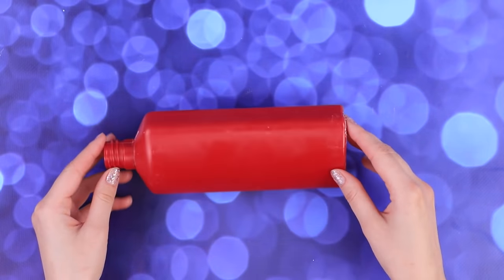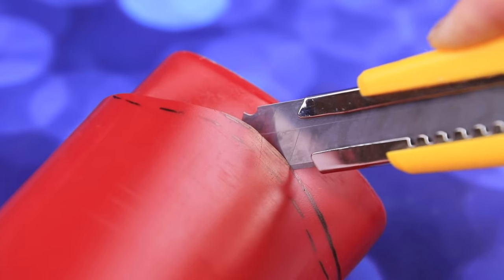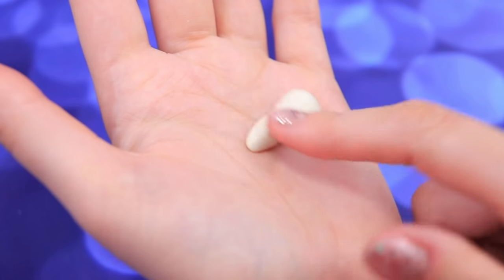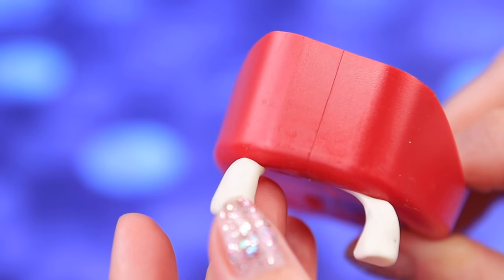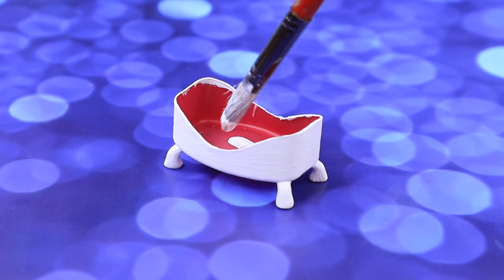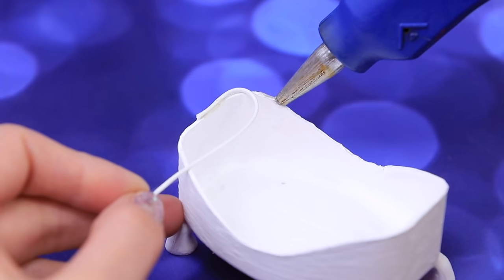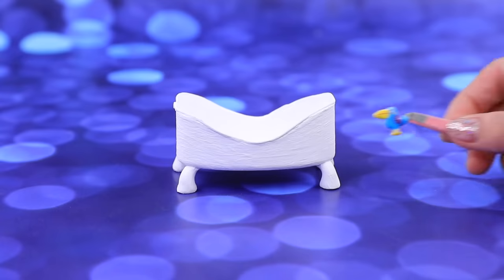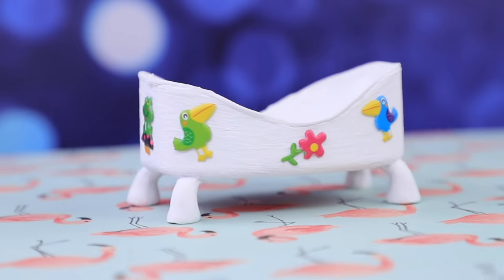Let's make a bathtub from an empty shampoo bottle. Pick out the height and sketch out a wavy line. Carefully cut it out along the line with a utility knife. Take a little piece of white clay, divide it into four identical parts and shape legs. Glue them to the corners of the bathtub so it stands still on a surface. We can paint the bathtub white to match the legs. And glue thick cord around the edge so the baby doesn't get hurt. Decorate the bathtub with cute baby stickers. Having a bath becomes a lot of fun with this design!